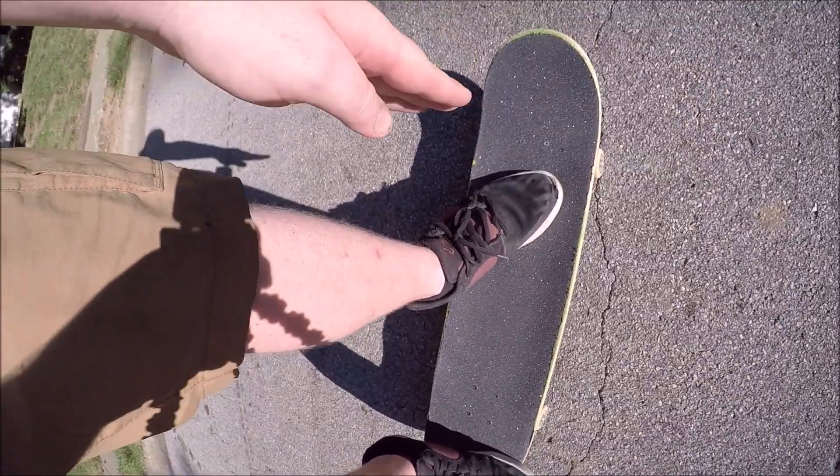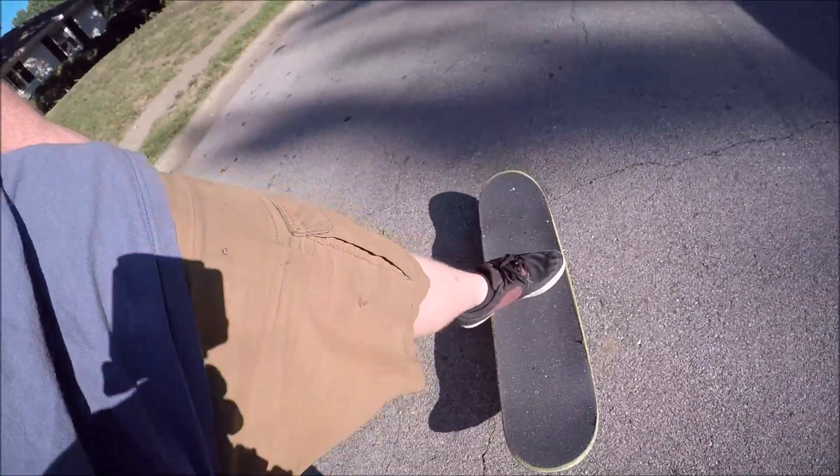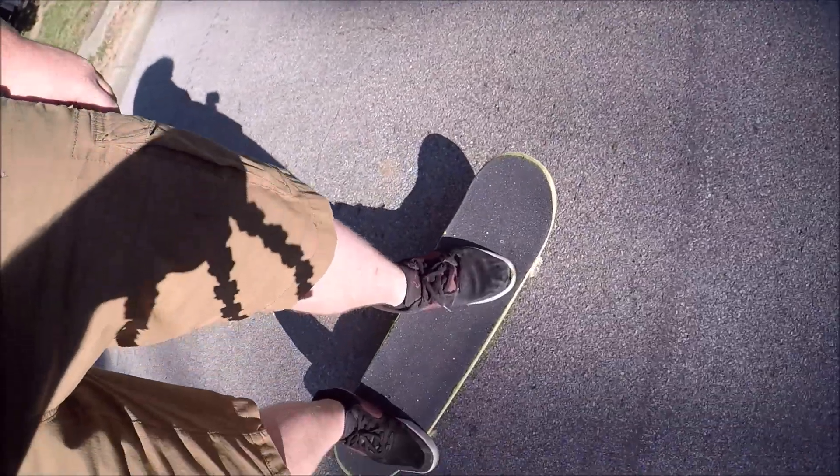It also helps when you land to lean into that front foot just a little bit. That way you're not leaning too far back, and then it won't go out from underneath you. If for any reason fakie shoves feel more comfortable, you can always just land those first. It really doesn't matter what you land — everything helps.